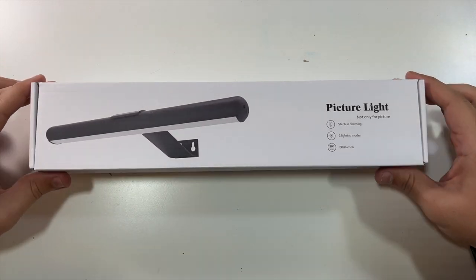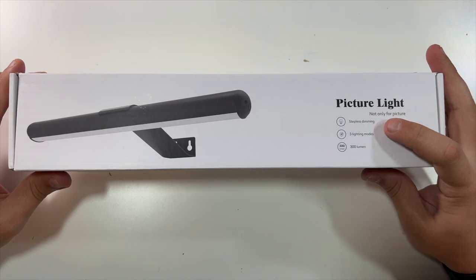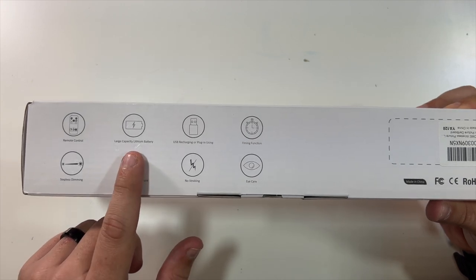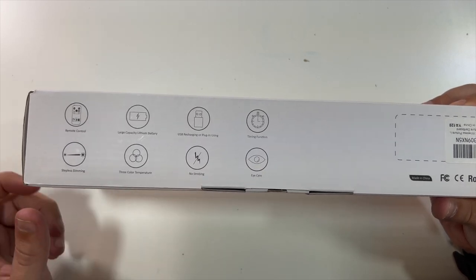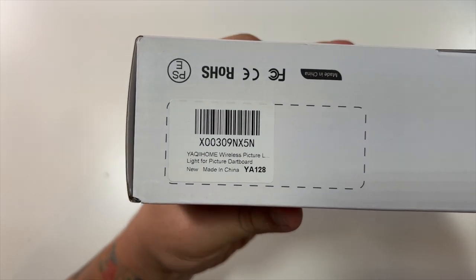Today, special thanks to our friends at this company who were nice enough to send us this rechargeable picture light. It features stepless dimming, three lighting modes, 300 lumens, a remote control, three color temperatures, a large capacity lithium battery, USB rechargeable or plug-in while using, no strobing, and an eye care and timing function. You can see their little sticker there — wireless picture light.